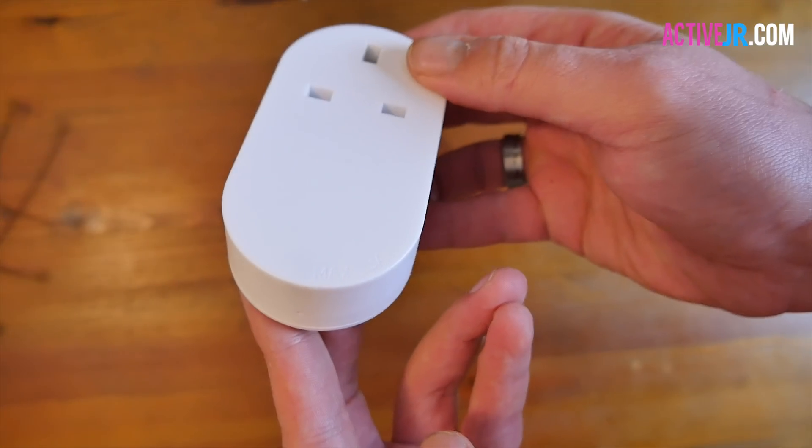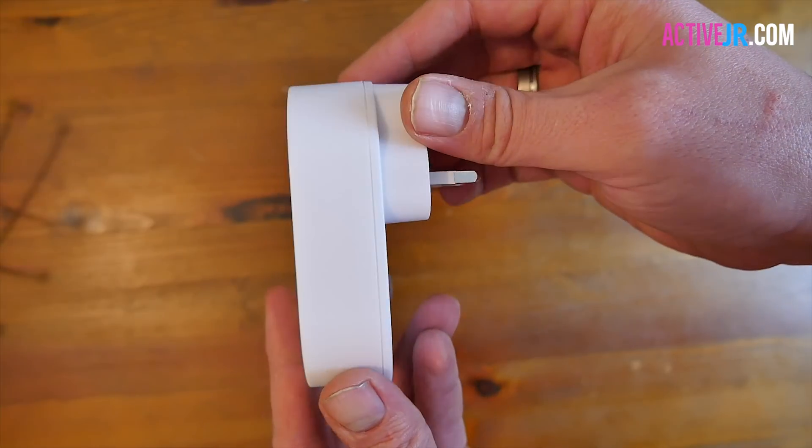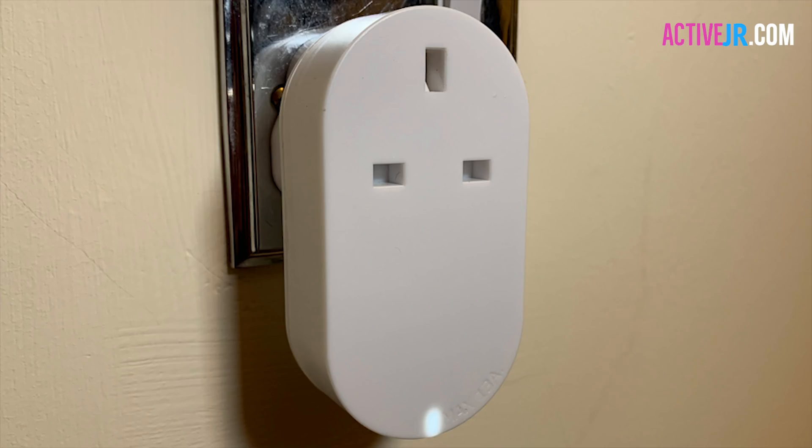One thing to know is that it doesn't have a switch to turn it on or off manually — it's all done within the app or with a remote control which you can purchase separately. Overall it feels really solid and like it's going to last a long time; it's made of pretty strong plastic, so in terms of build quality I'm pretty impressed.